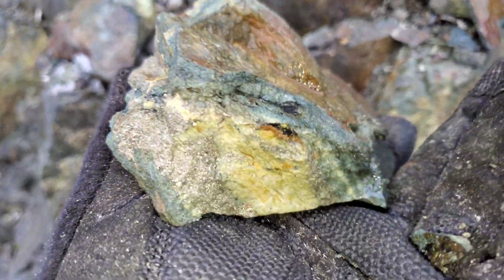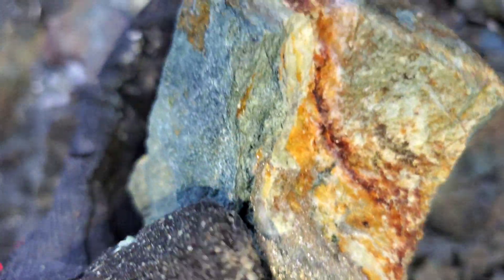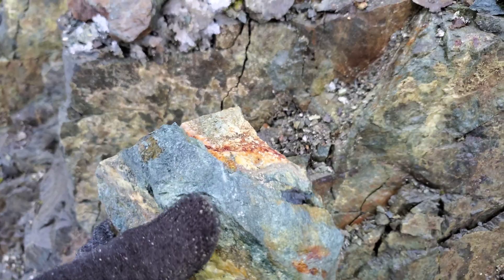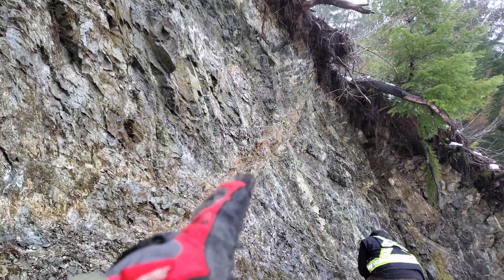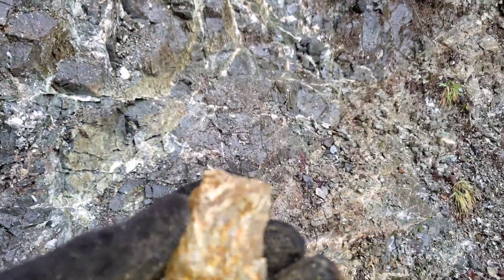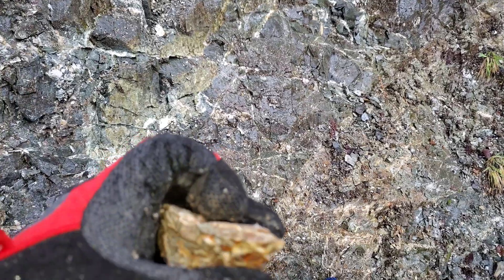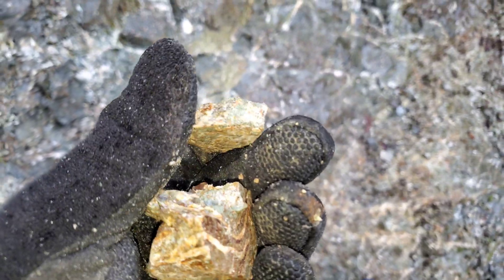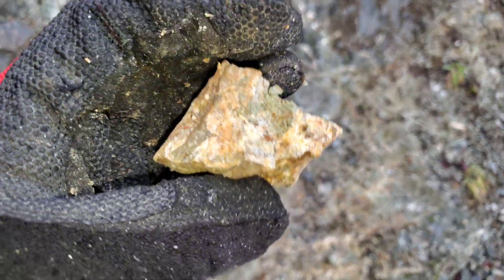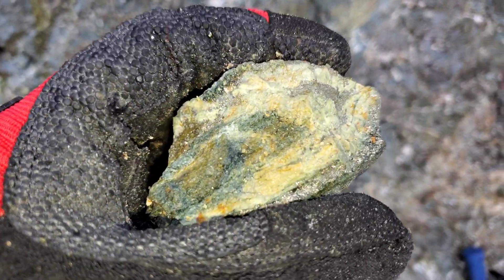One last one here. Another little shear cutting through here. This is what the host rock looks like — it's been fairly altered. Lots of hydrothermal activity here. Anyway, we found a couple more samples, just grab samples down below this.